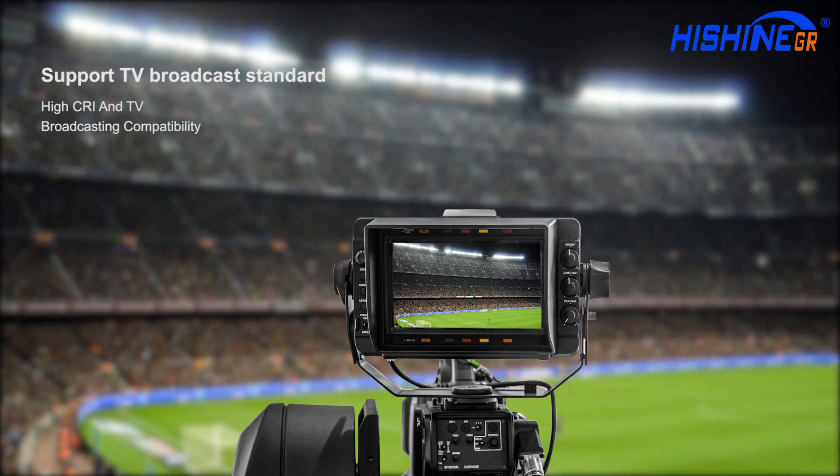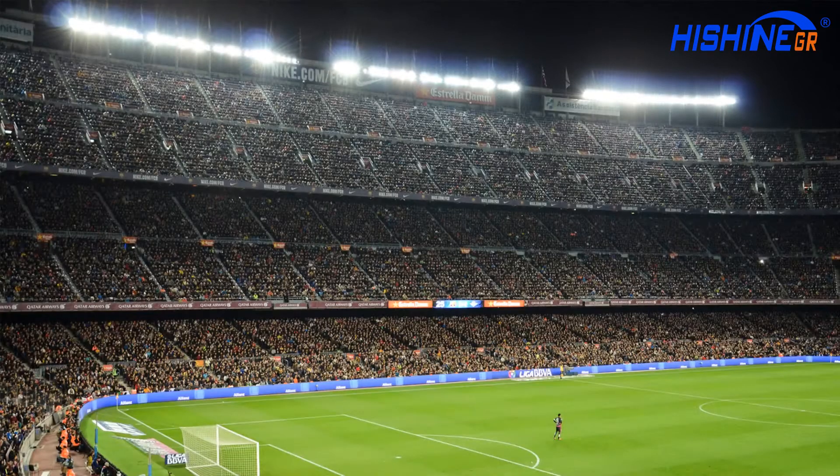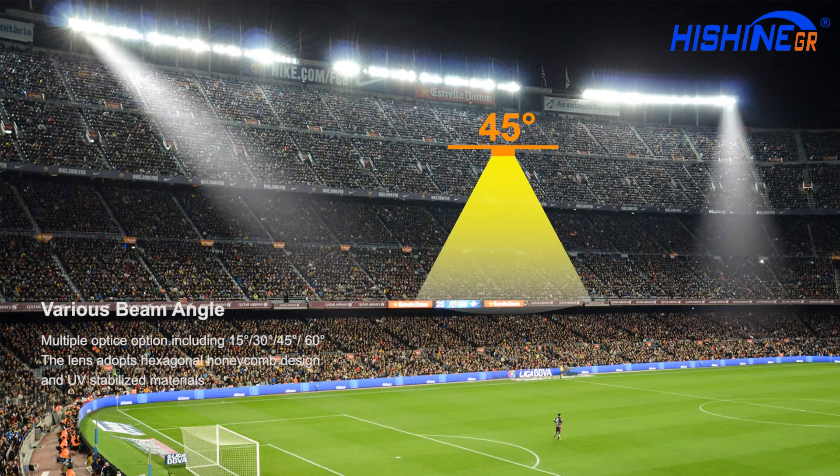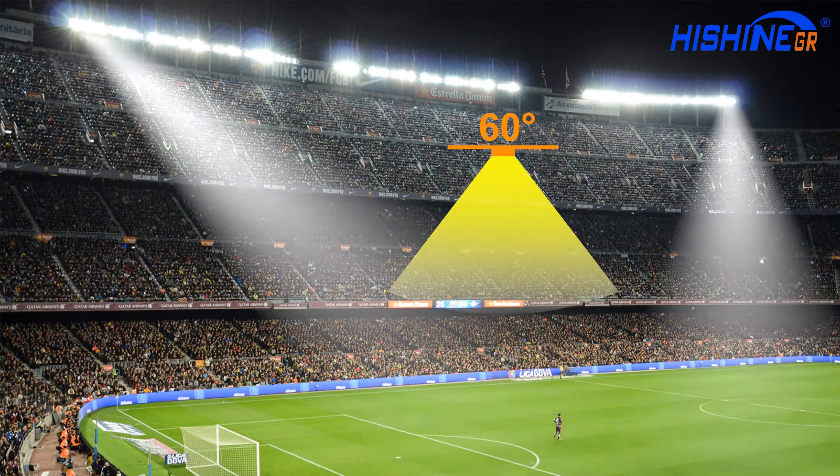HiShoot supports TV broadcast standard. Multiple optional beam angles include 15 degrees, 30 degrees, 45 degrees, and 60 degrees.